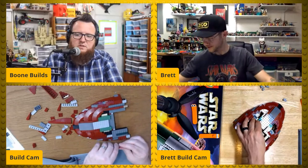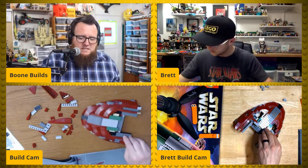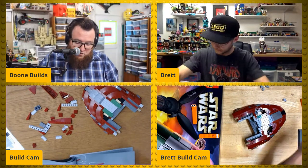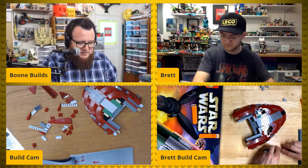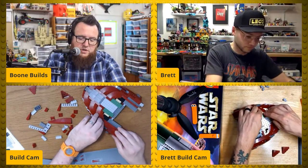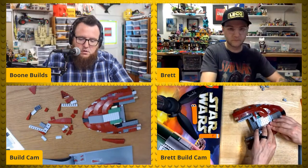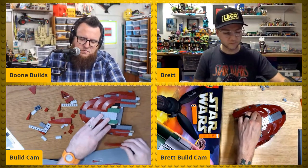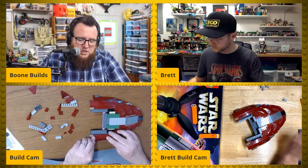Lego Movie 3 or Lego Batman Movie 2 — are they going to happen? I don't know. I would love a Lego Batman Movie 2. I kind of wonder if some of the deals with Warner Brothers are going to have an impact on what we get from Lego in film in the next few years. I believe all of those — Lego Movie, Lego Movie 2, Lego Batman Movie — all came from Warner Brothers.